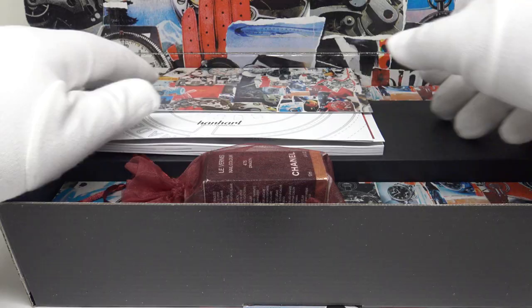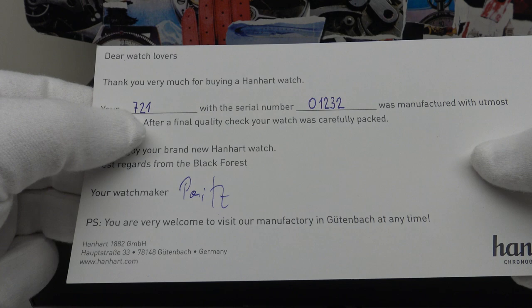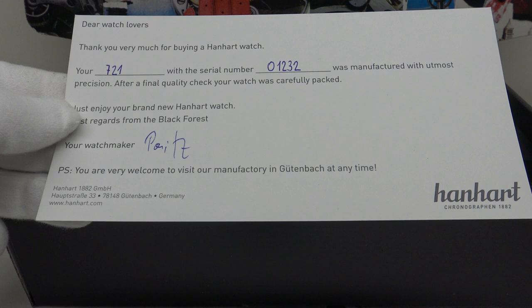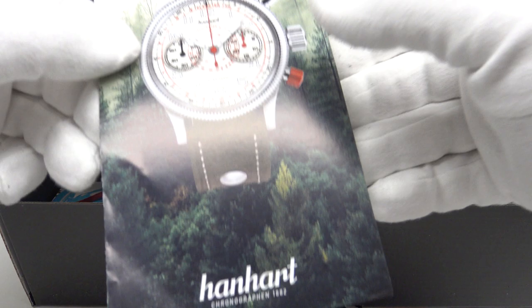One gets this card included with the watch. On the reverse it is filled in with the reference number of the piece — the Pioneer Twin Control's reference is 721 — and also the serial number of the watch. Lastly, it's signed by the watchmaker who actually built your watch. This is a nice personal touch that one doesn't usually see at this price point, and hanhart deserve full credit for that attention to detail.